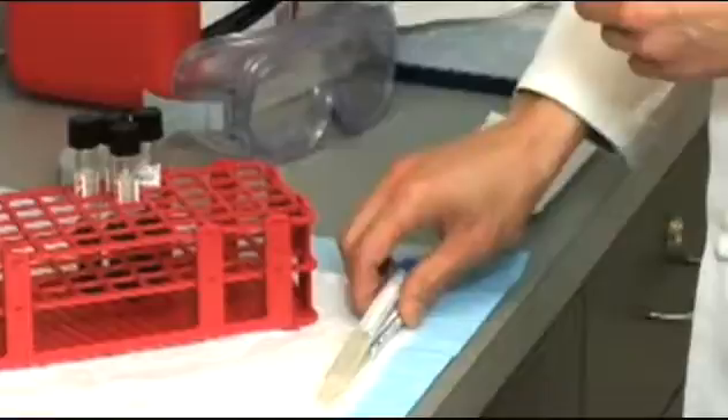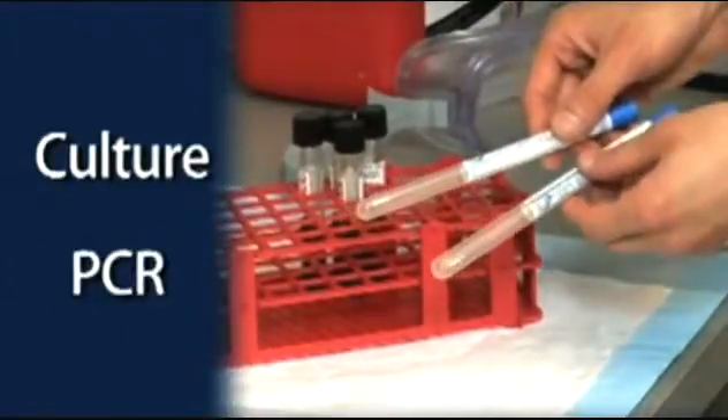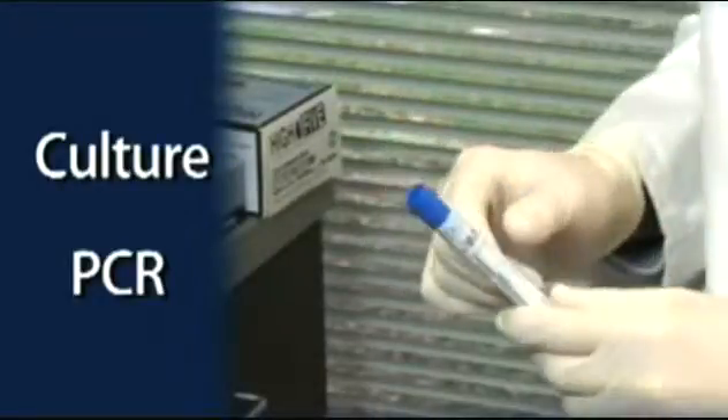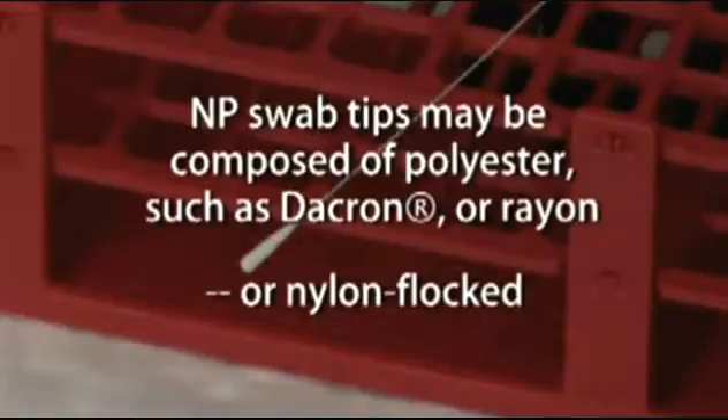Ideally, you should collect two NP swabs: one to be used for culture, and one to be used for PCR. One swab for both culture and PCR is also acceptable. The NP swab tips may be composed of polyester, such as Dacron or Rayon, or they may be nylon flocked.